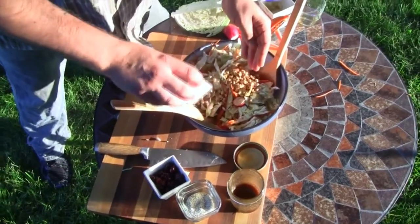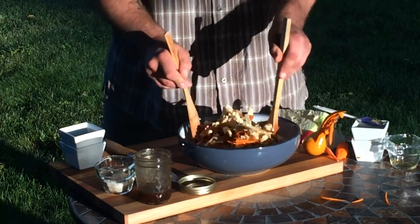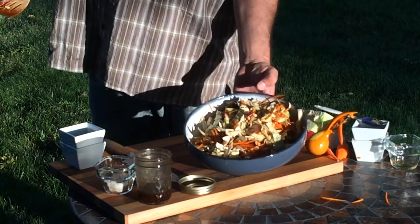Add the dried cranberries and roasted soy nuts to the cabbage blend. Toss it all with the vinaigrette and your coleslaw is ready to go.